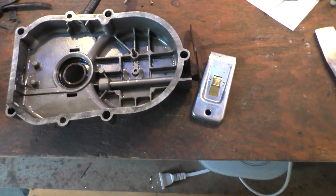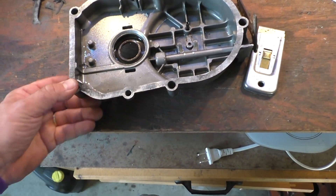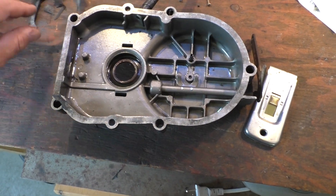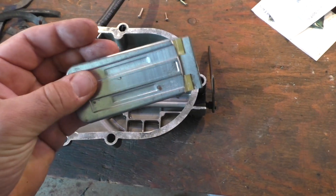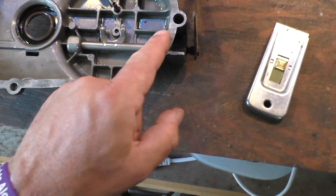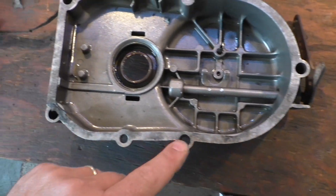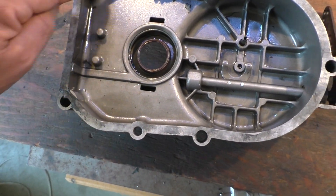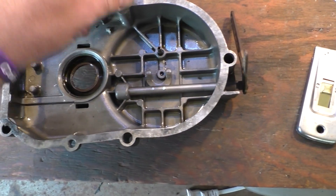Hey there viewers and welcome back to the Craig Arnt channel. We've got our timing belt cover — we've already done the gasket removal using a nice little razor scraper. It came off really nice and easy, and now I'm going to polish this up a little bit, take off some residue, and get this nice and clean for a good mating surface.